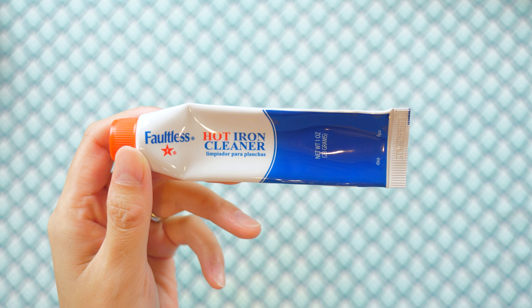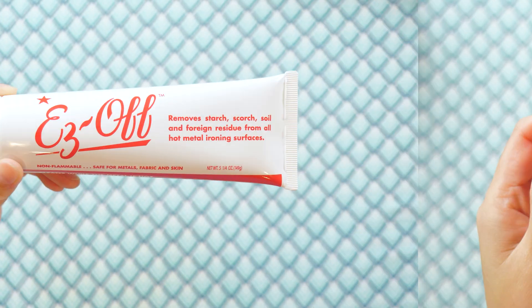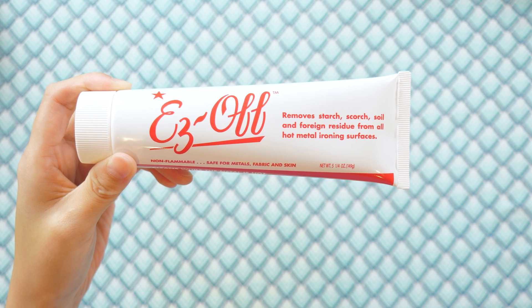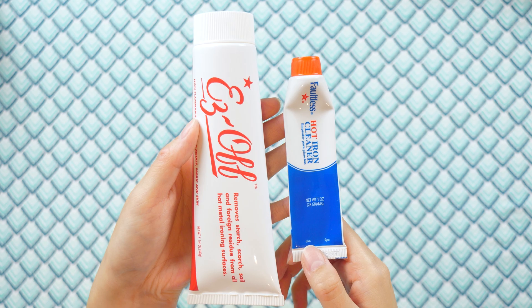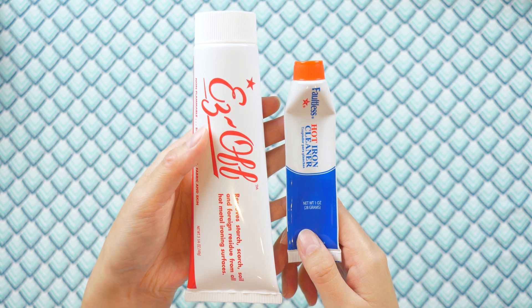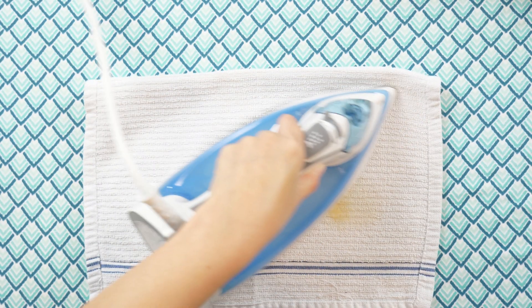I used to use the Faultless hot iron cleaner, but then I discovered a product called Easy Off. It pretty much does the same thing at about the same price, but the tube is like five times bigger — so I'm getting five times the value. I've switched over and was looking for more of this because I clean my iron all the time.